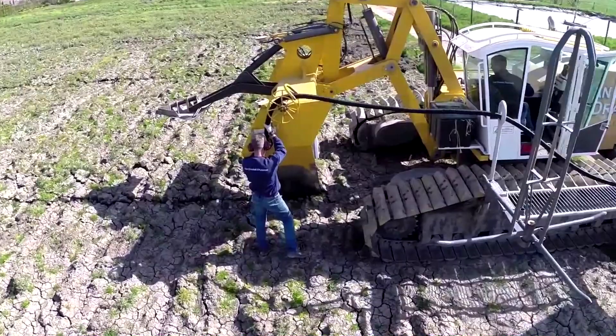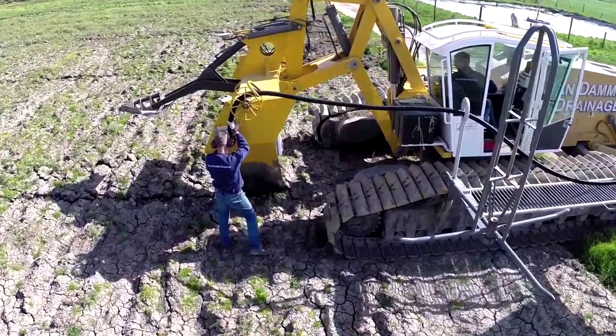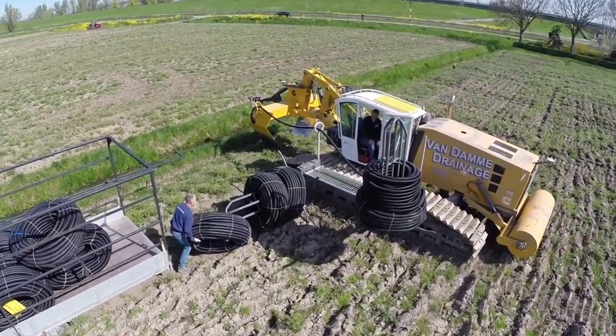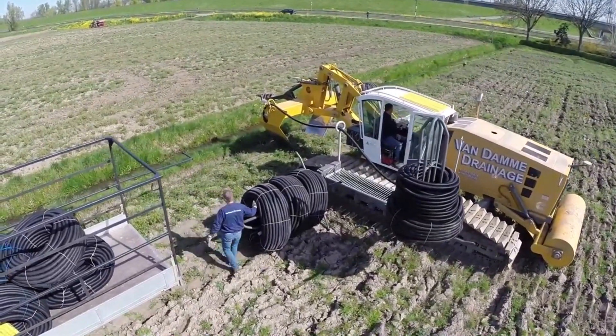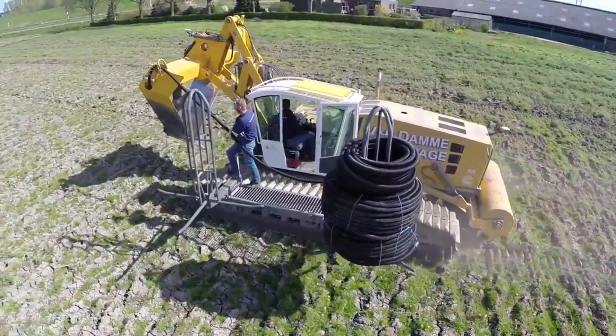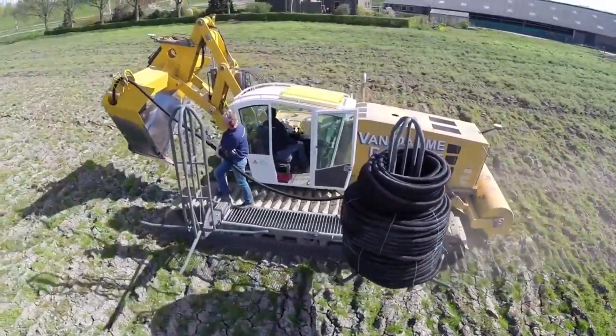It is compatible with different soils: ground, sand, clay, aquifers, gravel, and even rock. After completing the laying of the desired section, the pipe is easily cut with a file, and the roller installed at the rear of the machine can smooth the loosened earth.